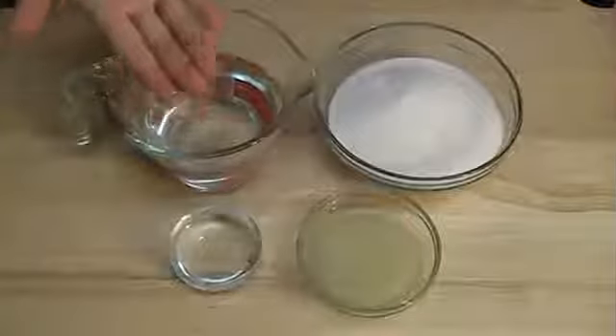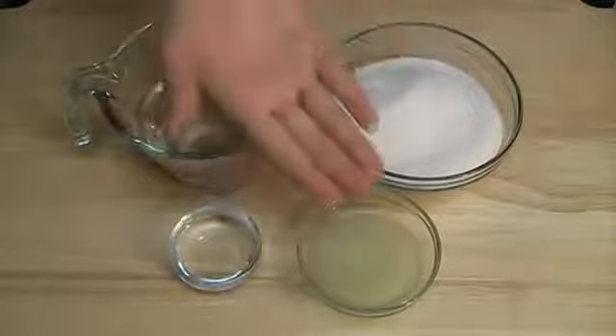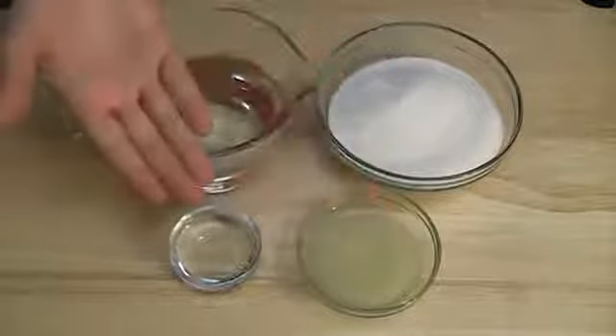For the syrup: 1 cup of water, 1 cup of sugar, 2 tablespoons of lemon juice, and 1 tablespoon of rose water.